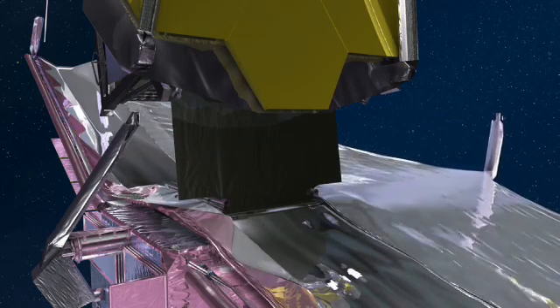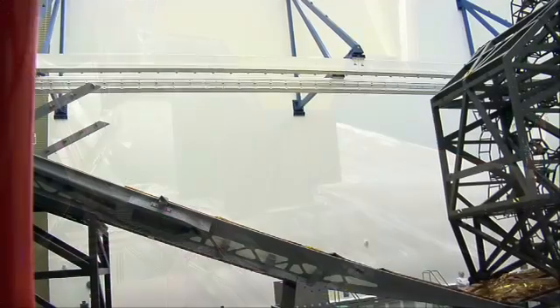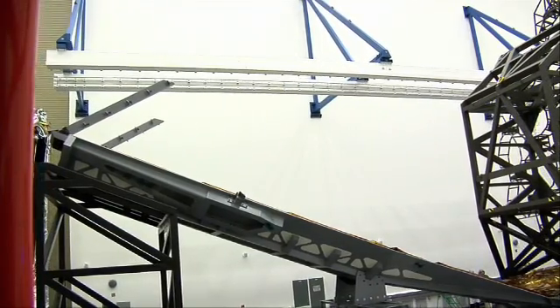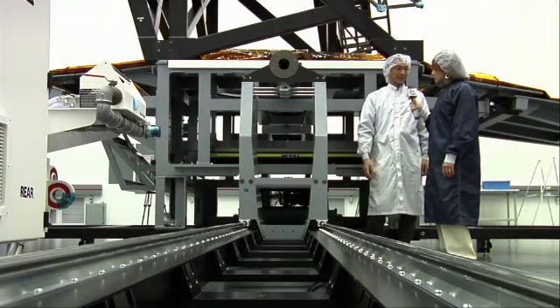There's actually a spreader bar that goes on the end — that's a big pole-like thing. You can see them on the forward and aft sides; they're the big gray bars. There'll be one out here attached to some cables that are attached to our membranes, and as the mid-boom pushes out, it'll pull the membranes out and unfold them.